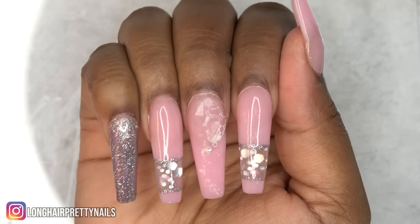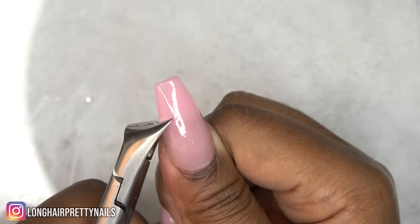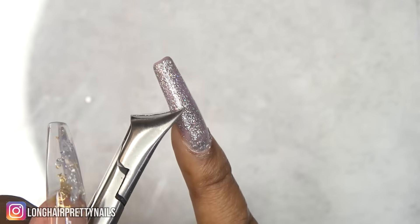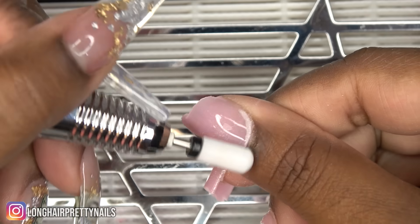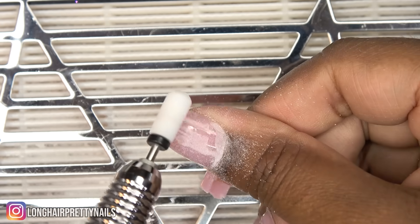After getting all the stones off, I'm using my large nippers to nip off the length. Now I'm going to use my e-file to take down the majority of the bulk. This does state that it is a soak-off poly gel, so we're about to see how that goes.